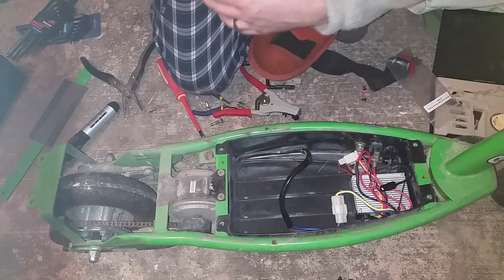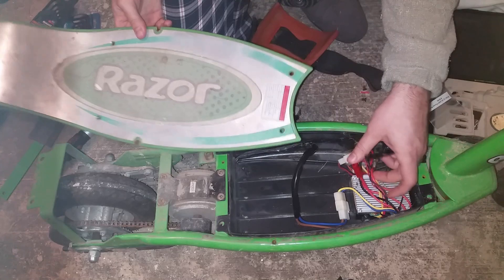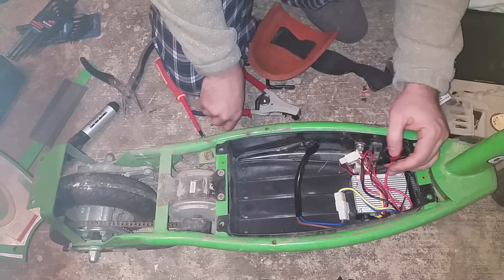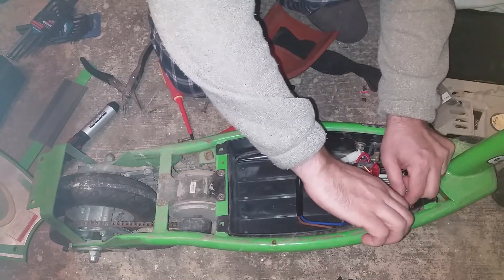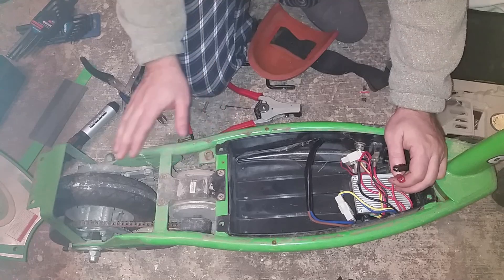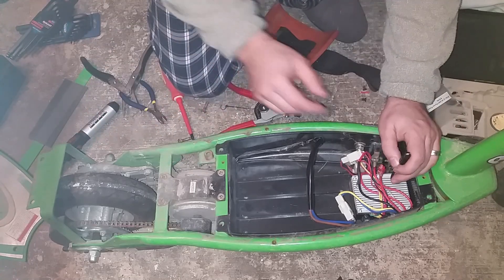Now the next big part is figuring out where we're going to get these wires to come out from, and that's mostly a personal choice depending on how you set yourself up. If you want it in the case, that's pretty easy — that's where the battery is going to go. If you want it in your backpack, you might want to run the wires a bit longer and get them coming out of the back. But I'm going to have them hanging out from the front.